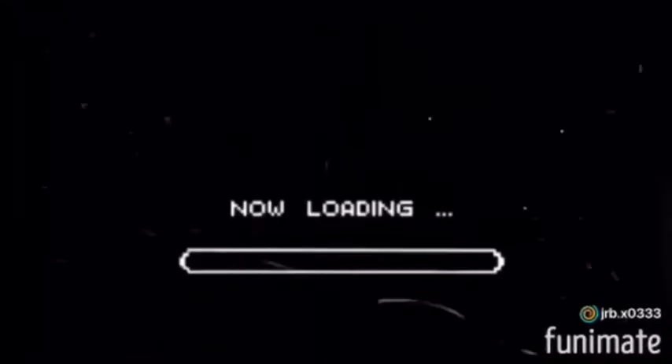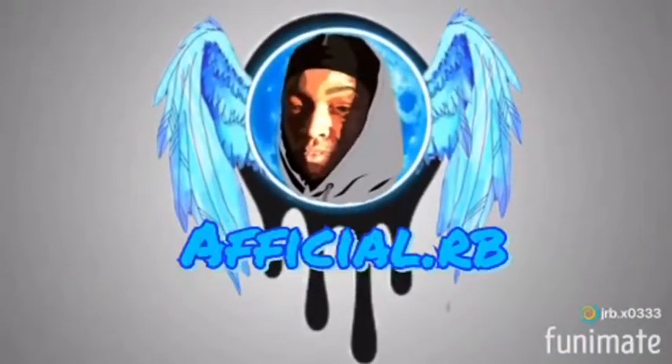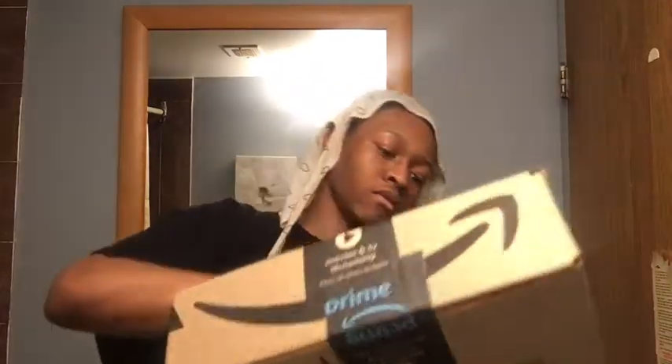Hey guys, it's official RB here and I am back with another video. Today's video I am going to be doing, as the title says, an unboxing and review of my new Barbie tools that I just ordered from Amazon Prime. Here is the package, just came in a few minutes ago, so I am going to rip open the box.